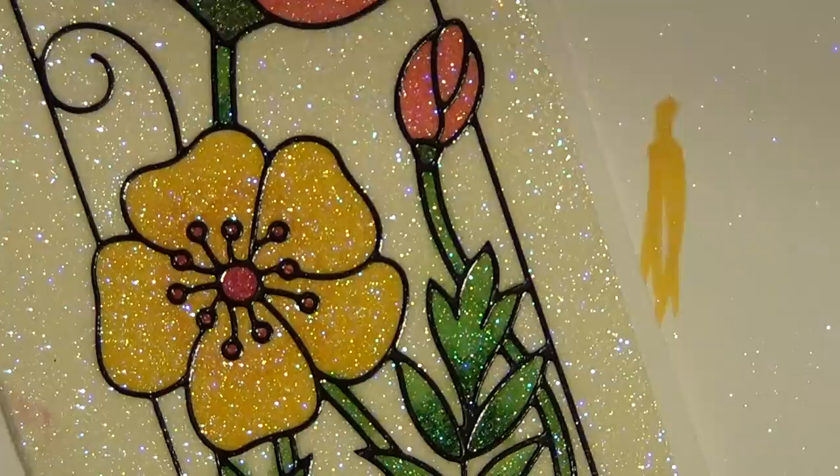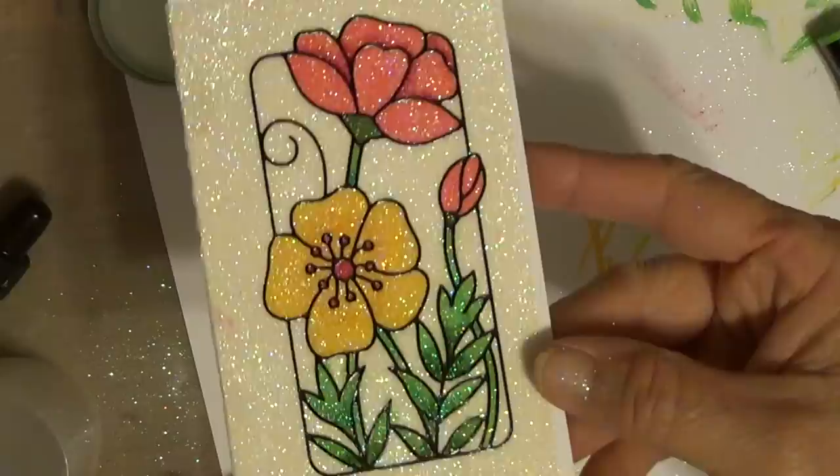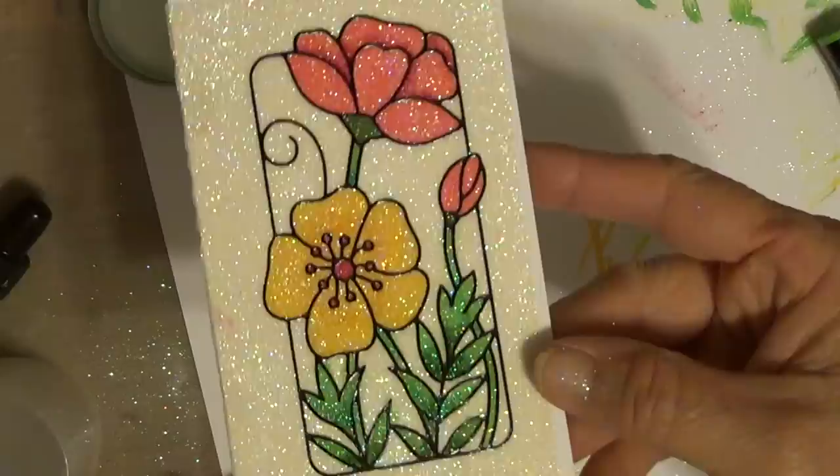And that's all there is to this technique. Now I'm going to cut this out and glue it on a card, and I will share the finished card on our website. So I hope you enjoyed my technique today — it's coloring with alcohol markers on fine micro glitter. I hope you had a great day, and please come back again for some more of my videos. Have a great one.